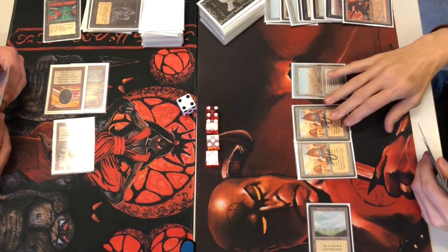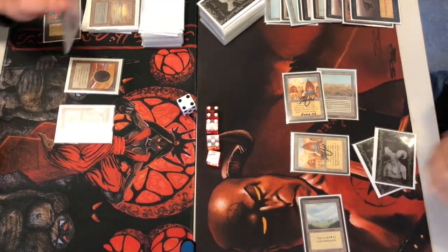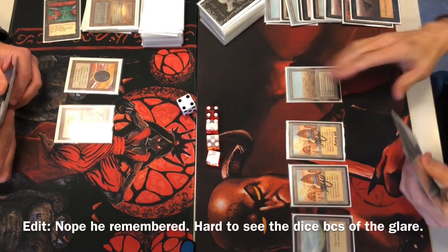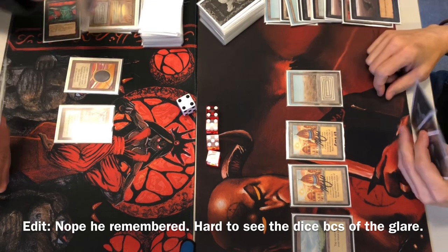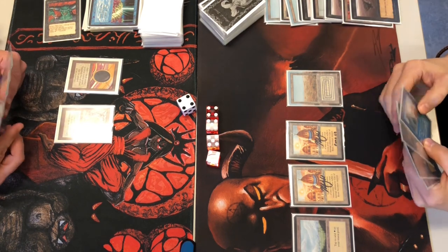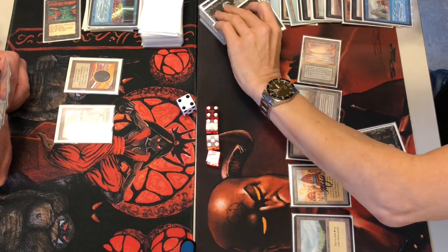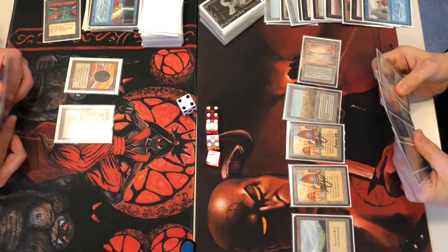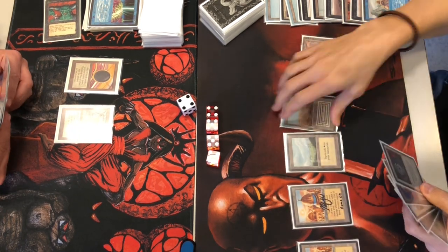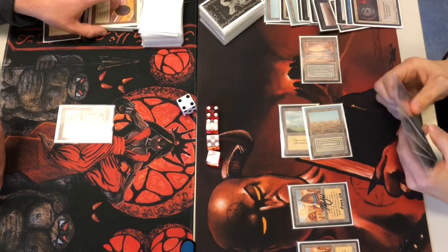He's Sinkhoing my Underground Sea. Forgot to take a point from City of Brass — not that it will likely matter. Discarding the Brain Geyser. He drew into an Ancestral Recall — three cards for him. He has finally secured his mana position. He's enchanted my Jet. City of Brass coming in.